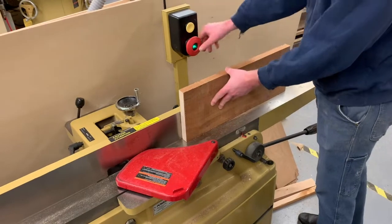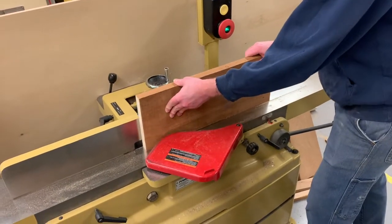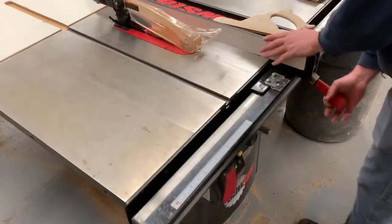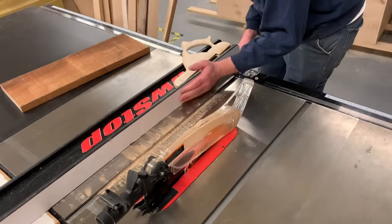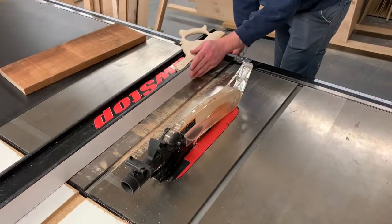Joint one edge. Then come over to the table saw and rip your board to a width of eight inches. Make sure that jointed edge goes against the fence when you cut this.